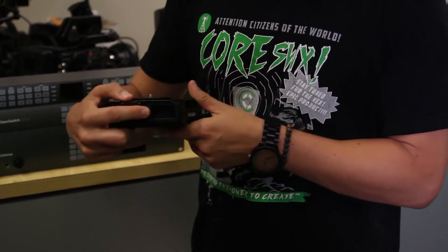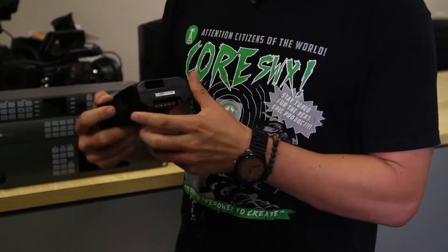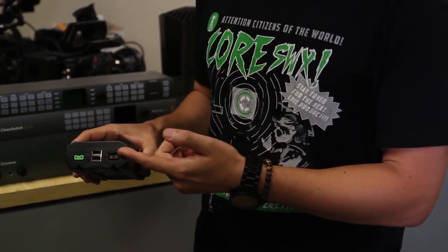In the most compact form shooting handheld, the battery pack will provide approximately four hours of record time. The battery calculates the camera power draw and displays the remaining runtime in minutes on the backlit LCD. For production accessories, you have two power tap outputs and two USB outputs, which makes this battery super versatile.